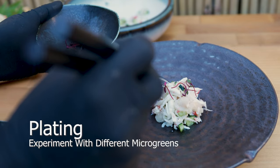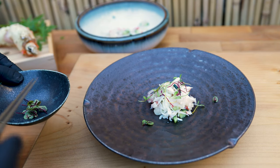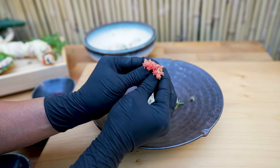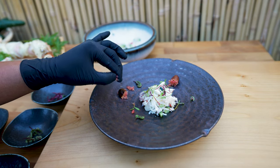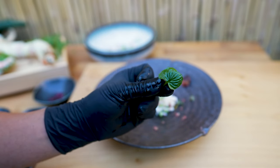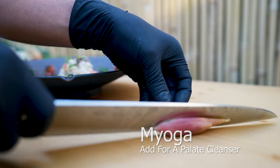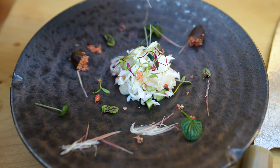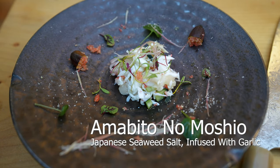Garnish and complement flavors by adding microgreens. For the more adventurous crowd who prefer mouth-puckering flavors, add pre-extracted finger lime pearls. For an earthy and mild spice, add wasabi leaves or nasturtium microgreen leaves. Complement the dish with freshly sliced myoga for a refreshing palate cleanser. Bring everything together with a sprinkle of seaweed salt infused with fresh garlic.